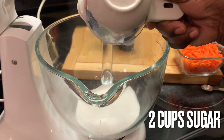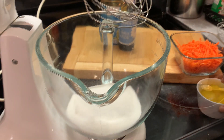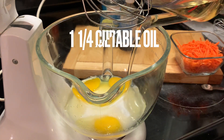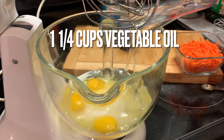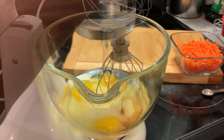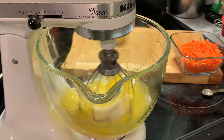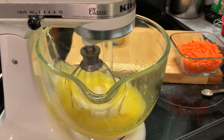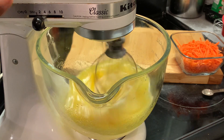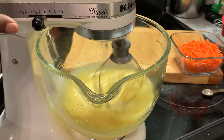Now we're going to our mixing bowl. We're adding in our sugar, eggs, vegetable oil, and our vanilla. We're turning on our mixer and we're going to start on a slow speed and gradually move up. We're going to mix these ingredients until they become a pale yellow color. As you can see it's a deep yellow color, and we're going to continue to mix this until the yellow becomes pale.